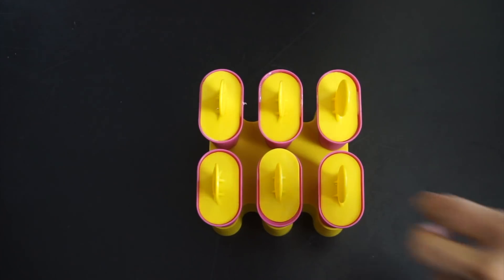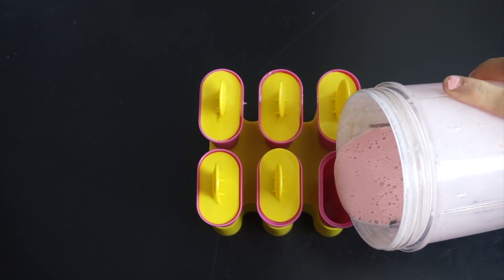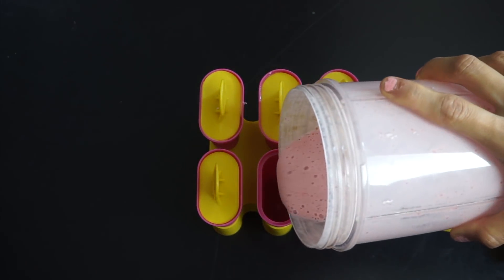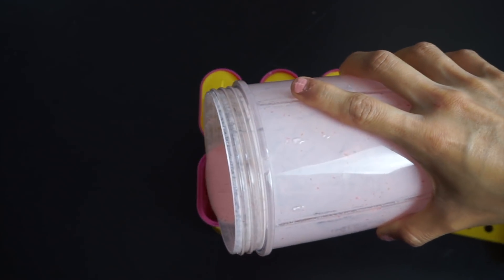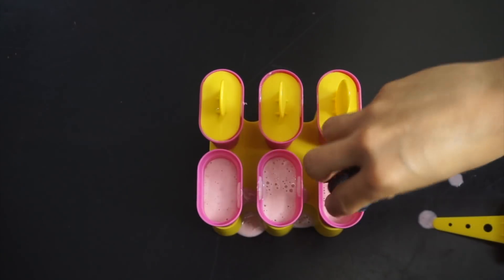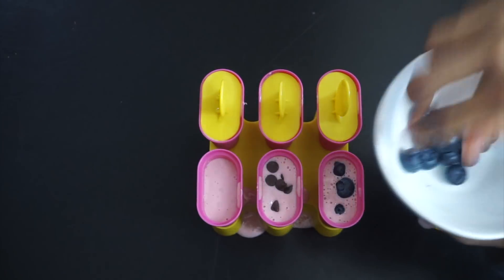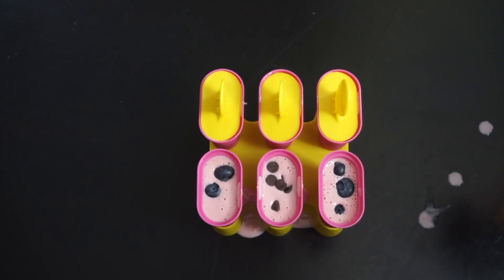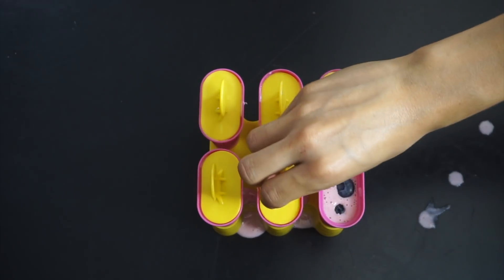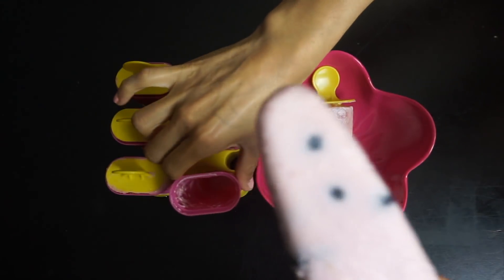Once it's done, we're going to add it to our popsicle molds. You can find pop molds anywhere — I got mine at IKEA for about two dollars. Fill them up but make sure you leave some space for whatever you want to add. I added blueberries to some, and sugar-free dark chocolate chips to others. You can add nuts, shredded coconut, whatever you like. Then put them in the freezer for a few hours — they are so worth it, so good and delicious.